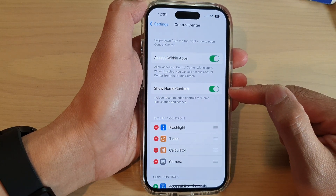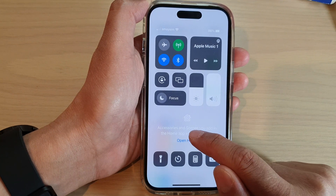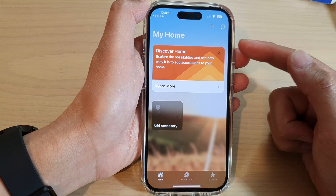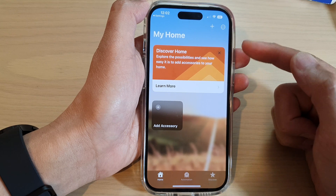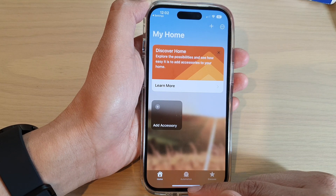If you want to switch back on, you can turn on the toggle button and home control will appear. You can then tap on Open Home to set up any devices that you want to use with Home Control Center. And that's it.